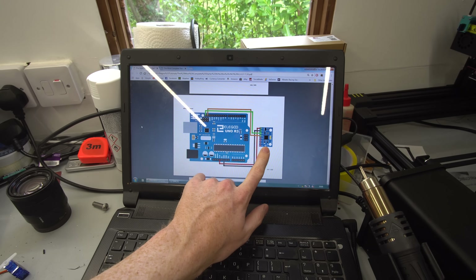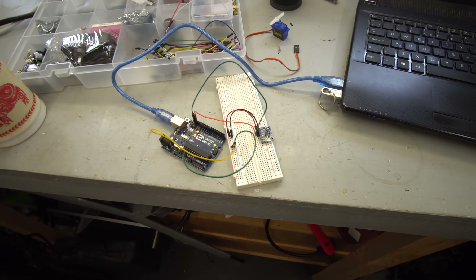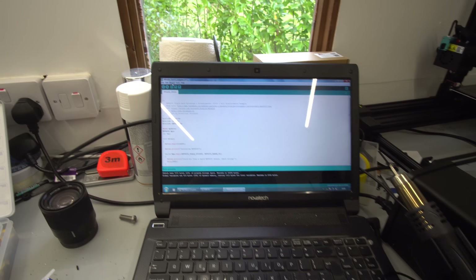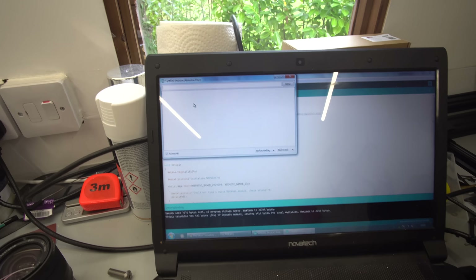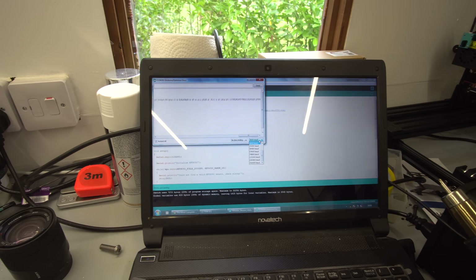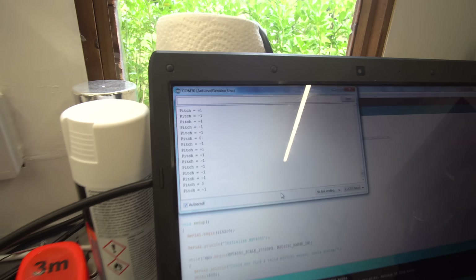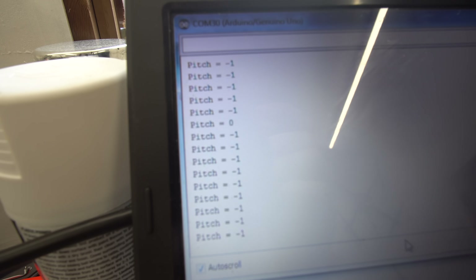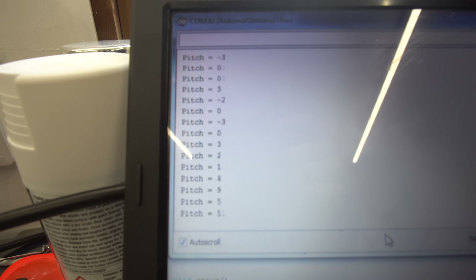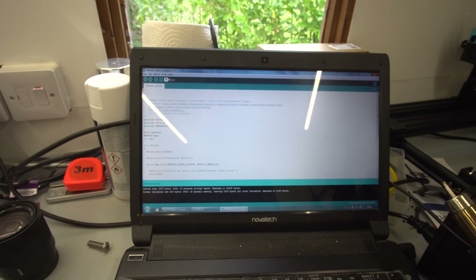I've wired up the six-axis gyro and accelerometer board using this configuration into this Arduino using this breadboard, and I've uploaded the basic code. Let's check if this works — serial monitor — it should show... there we go. See, it's showing the pitch value there, and if I move the gyro board it measures the angle. Might be better if I plot it on the graph.